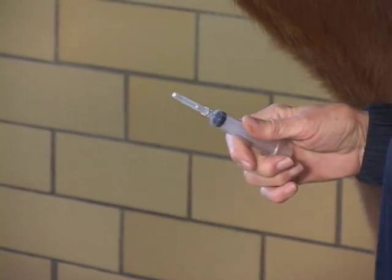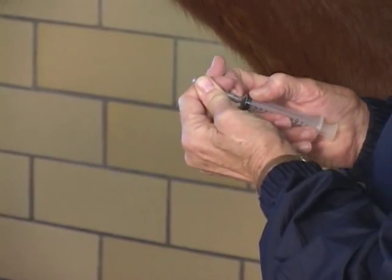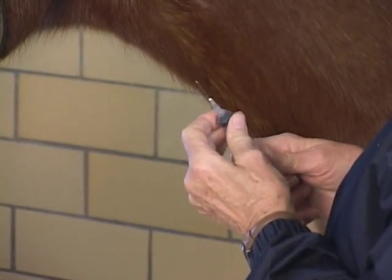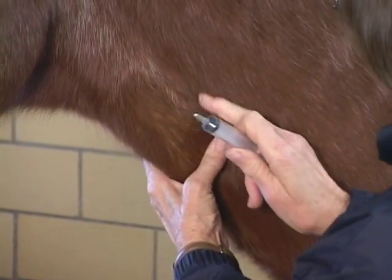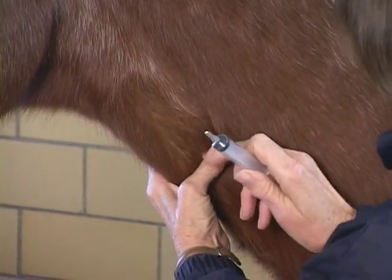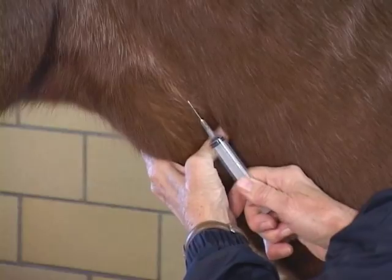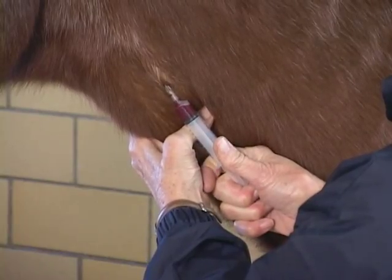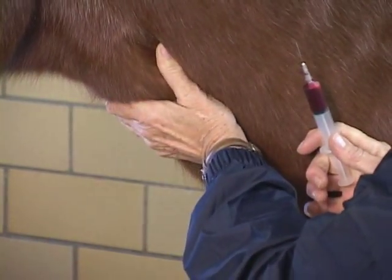Dr. Hamill, do you like to draw blood with the needle on the syringe? Yes, actually I do. If I'm drawing blood I'll keep it on, but if I'm injecting I'll take it off. You'll see people doing it different ways — it's just a stylistic difference, there's really no difference to it. So I'm going to get the jugular to stand up well. I usually try to have the syringe and needle braced somehow — I'm bracing it against my thumb. I'm still maintaining some pressure on that jugular with my thumb when I'm done.